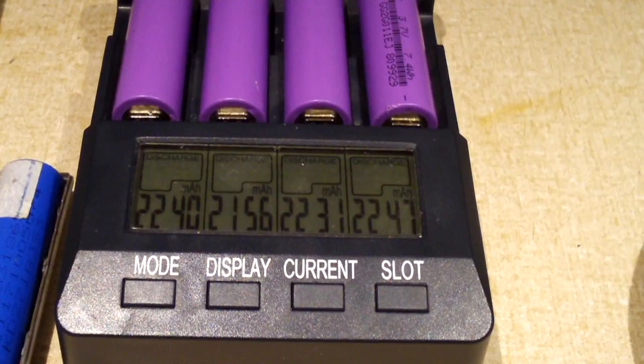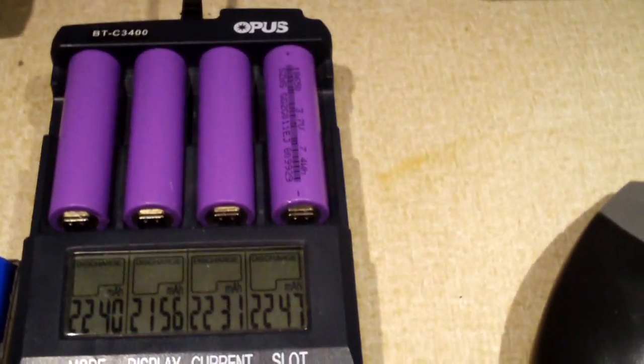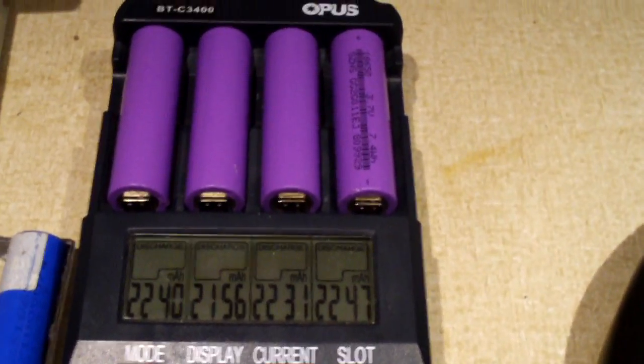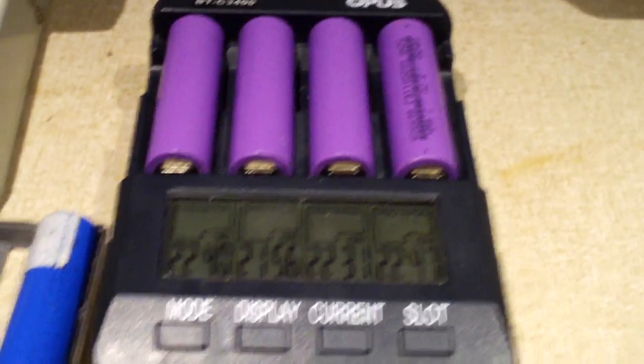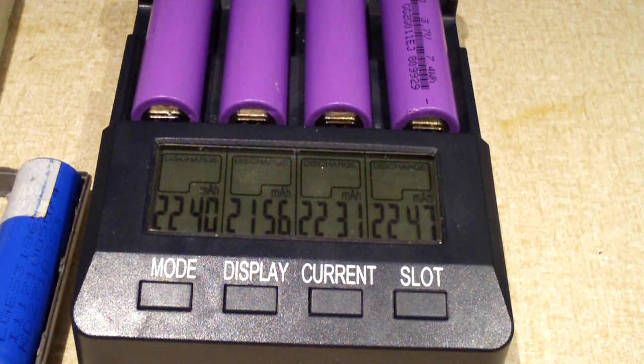So it looks like these generic cells are not too bad at all — considering how cheaply you can get them on Amazon or eBay in these replacement battery packs for laptops. So next I'll go ahead and charge these up and see how much goes in them.